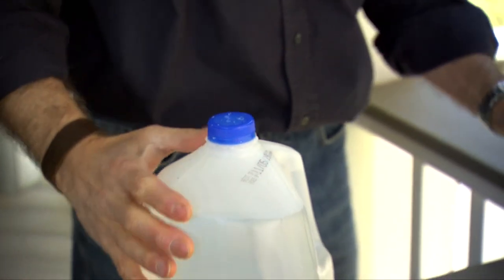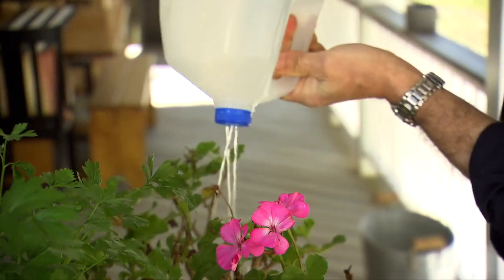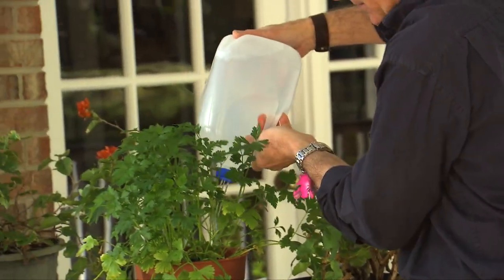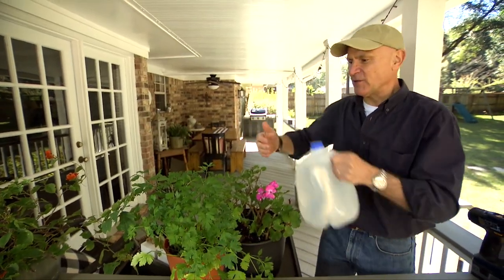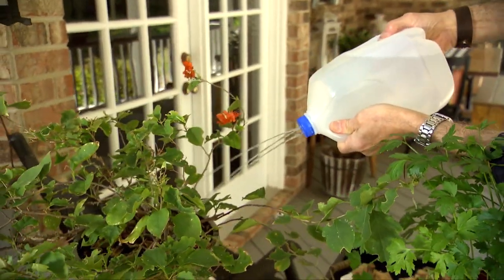There you go. As you can see, you've just got three little holes and that creates the sprinkler top. You can see how easy the water comes out — you have full control over it, very little mess. And occasionally a plant might be slightly out of reach, but with this sprinkler top you just give the bottle a little squeeze and you have a long-reach sprinkler system.